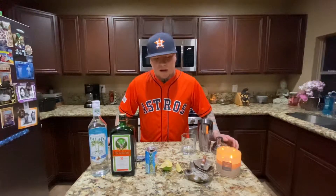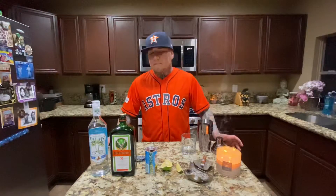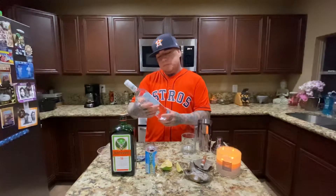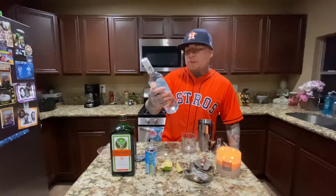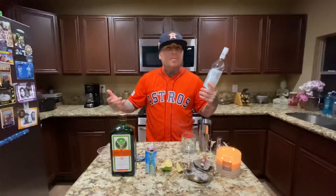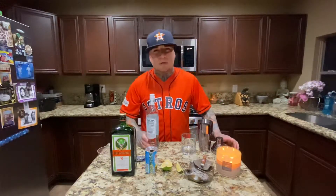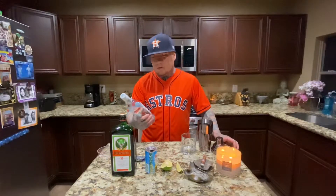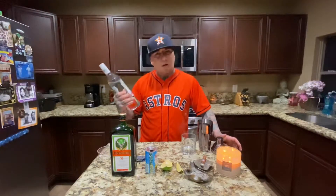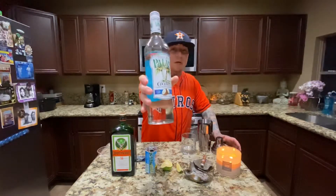Hey, what's going on y'all? Today I got a pretty delicious drink, it's called the Surfer on Acid. I'm gonna start out with Tropic Isle Palms coconut rum — it's 21% alcohol. Typically people would get Malibu, but I personally don't like Malibu too much. It's a little bit too sweet for me. I feel like Malibu kind of tastes like a snow cone syrup, so if you're looking for something that's more of a rum and not so corn syrup snow cone juice type deal, try this one out. It's pretty good, I like it — delicious.